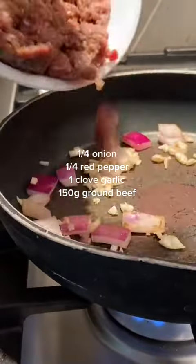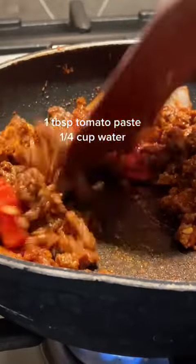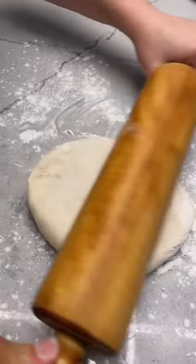You literally do nothing, you just wait for it to rise, but while you're waiting, you're going to make the filling for your pide. I did two different fillings, one beef and one chicken, because this recipe makes two flatbreads.